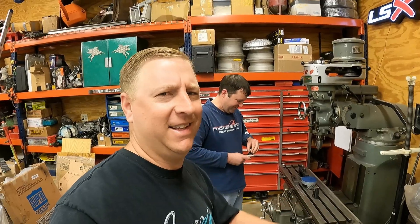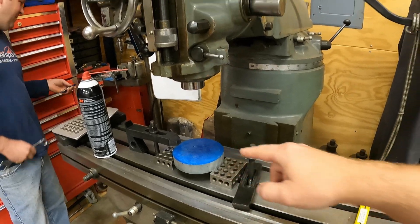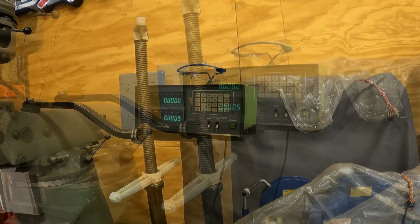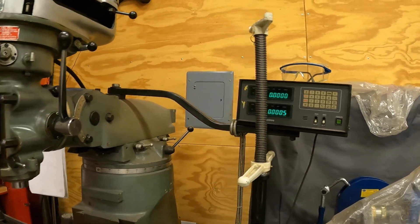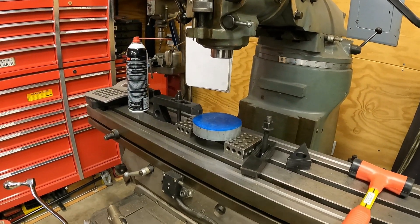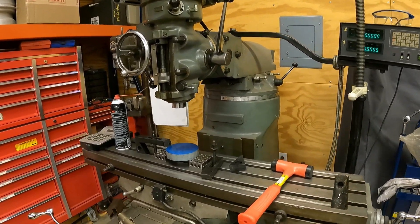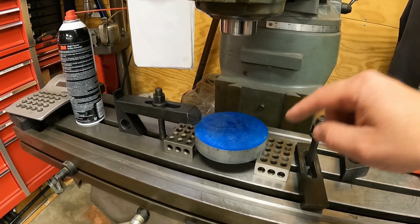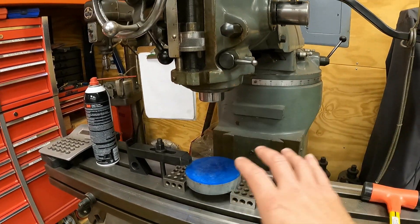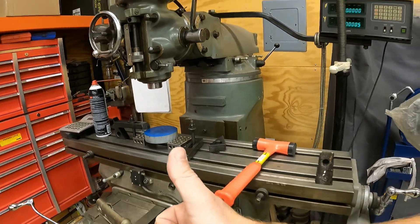We just found true center of our piece and got it zeroed out to about half a thousandth of an inch. So we know our true zero and we'll be able to get the very center of this piece and make all our measurements off of the center of it so everything's nice and centered. You don't want your driveshaft wobbling around because you didn't get it centered.